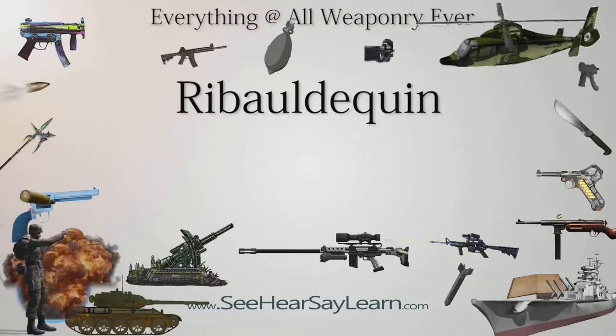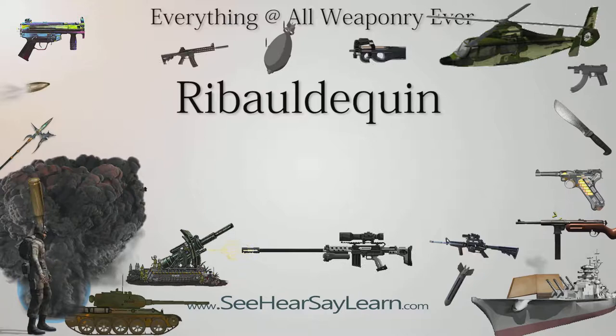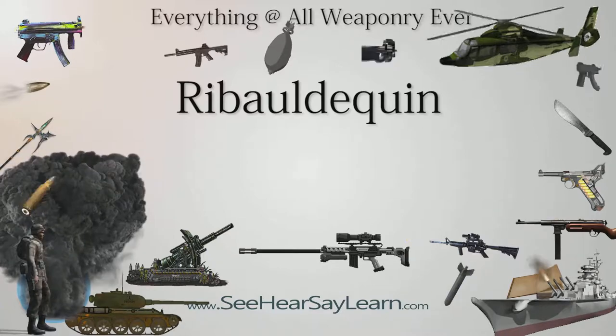A ribaldiquin, also known as a ribald, ribodkin, infernal machine, or organ gun, was a late medieval volley gun with many small caliber iron barrels set up parallel on a platform, in use during the 14th and 15th centuries.